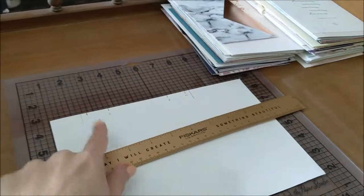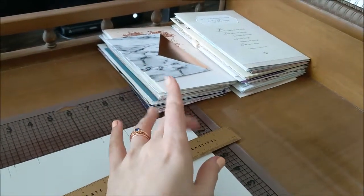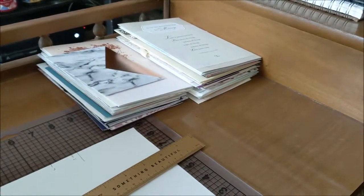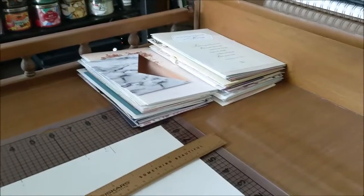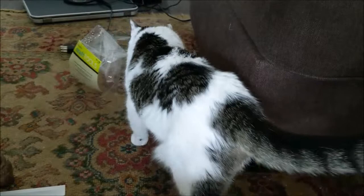I have to punch these holes — these four holes — in every single card. And some of these cards will require a little bit of trimming. It'll be a while. And then the next part is sewing, which will be even more. But I'm hoping to just at least punch the holes and then maybe start the sewing.